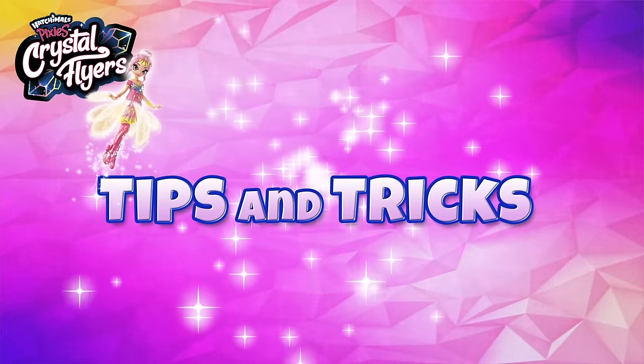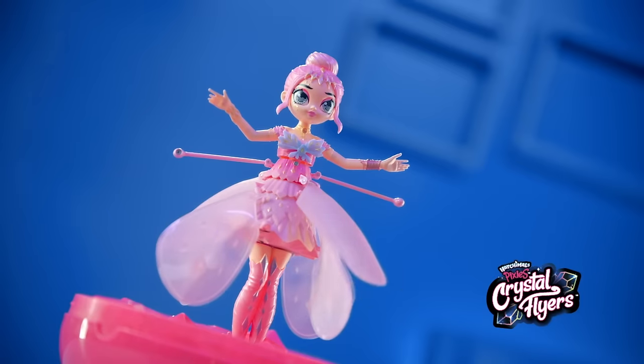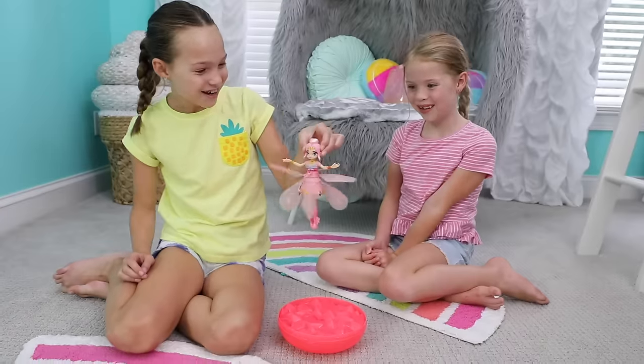Hey guys, you are about to see the coolest tips and tricks for Hatchimal's Crystal Flyers — the real flying pixies, the ones that you make fly. So hold on to your wings, because these tips and tricks will blow your mind!